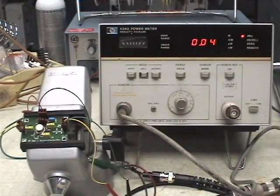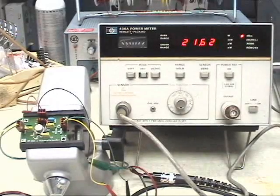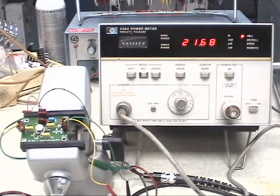Now what we're showing is the output of the signal generator is at 0.03 dBm — that's about as close as I can set the generator, but that's pretty close. So let's go ahead and hook that up to the amplifier now. We'll give the sensor a little bit of a chance to stabilize. And we get an output power reading of 21.54 dBm. What we're seeing now is 21.7 dBm power.